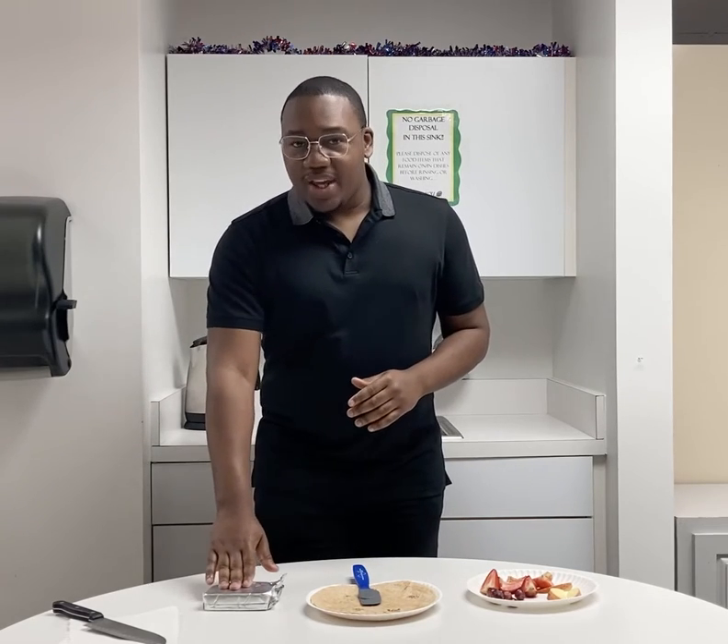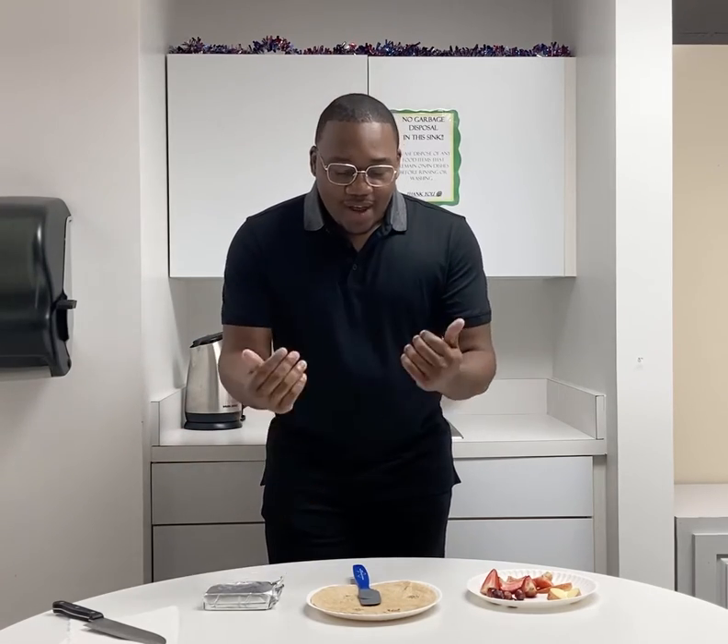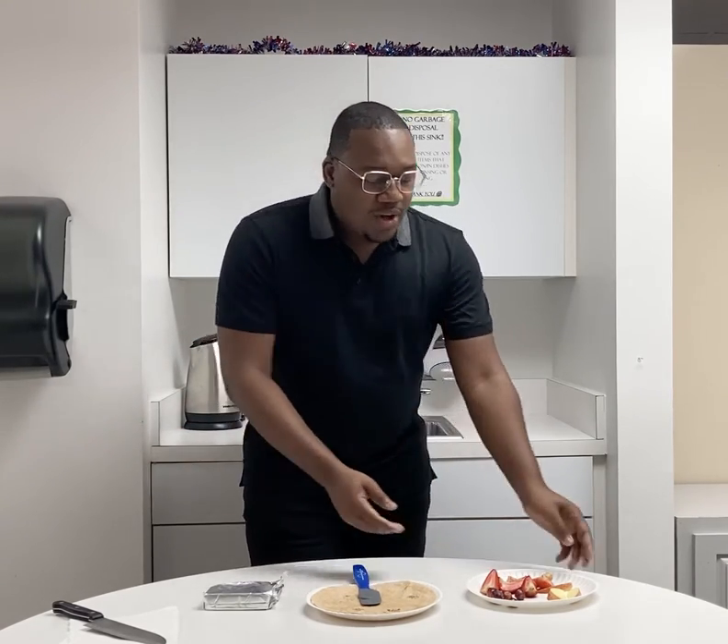For our ingredients, the first thing we have is low-fat cream cheese. You can also use peanut butter or other fruit spreads. We have a whole grain tortilla, and we also have some cut up food here — some grapes, some strawberries, and some apples.